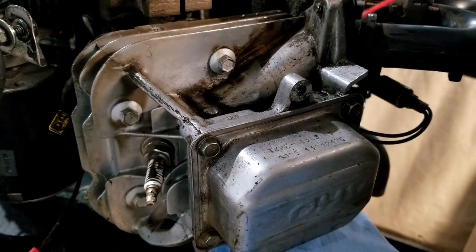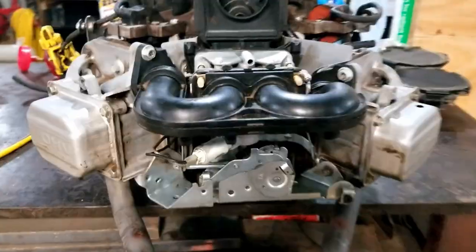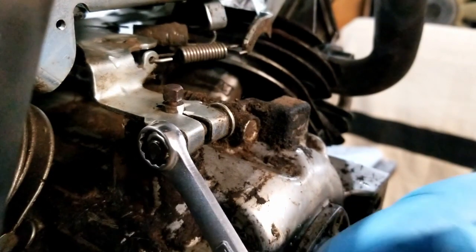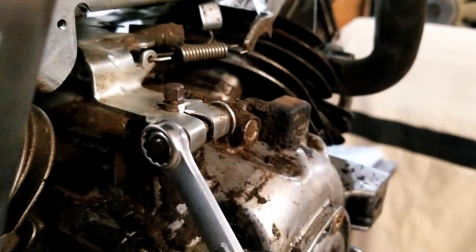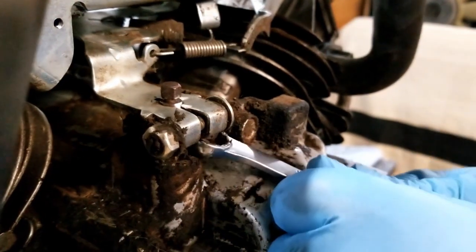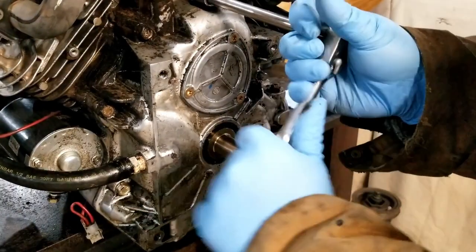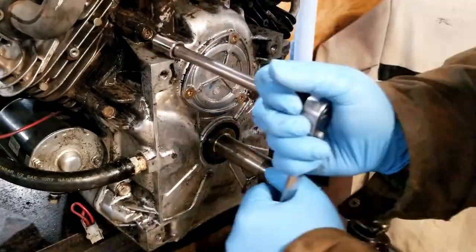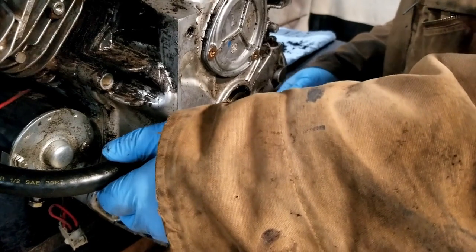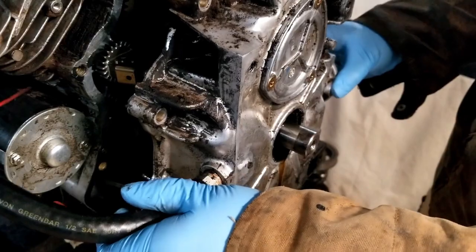Good buddy Mr. Brake Clean — hey, there's actually an engine under there! We stand the engine up and put a little tiny line on our governor so we can be sure to put it back on the right way when we're done. Loosen her up a little and she should slide right off. Go around and loosen up all the case bolts — these are half inch. Just a light tap tap tap and she slides off nice and easy.